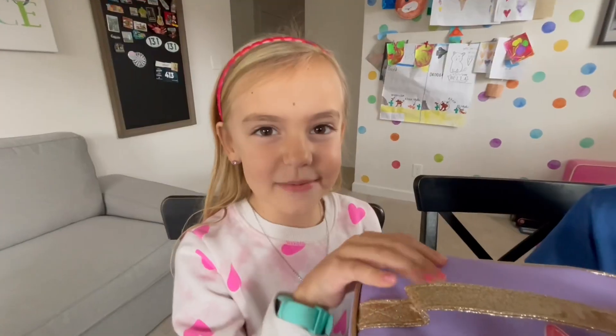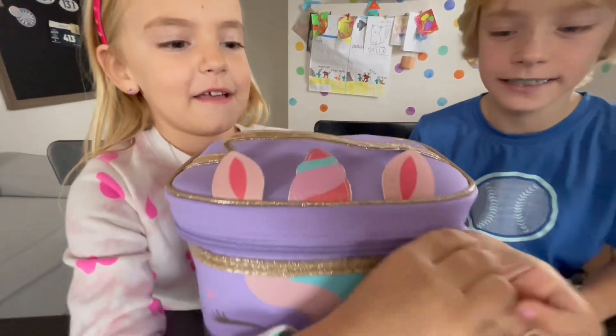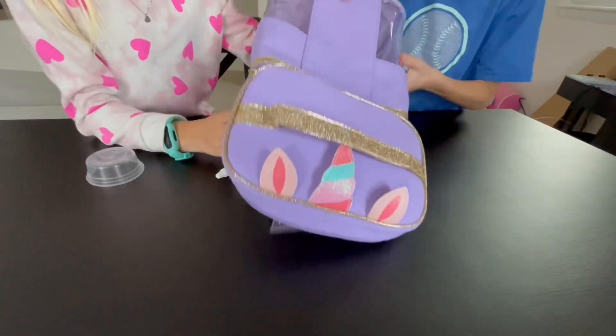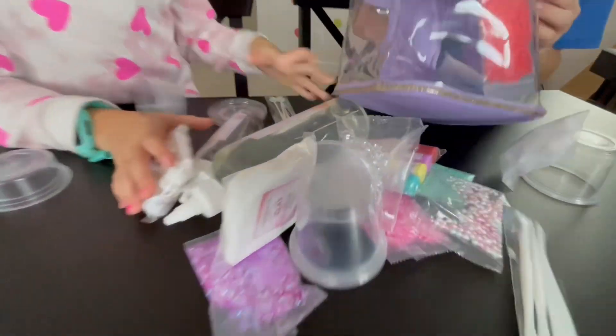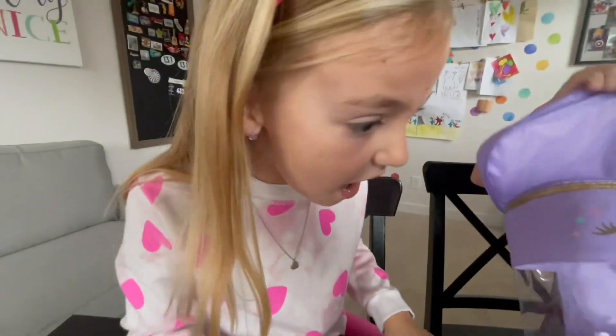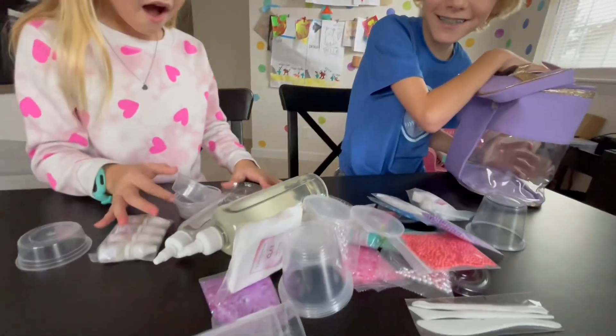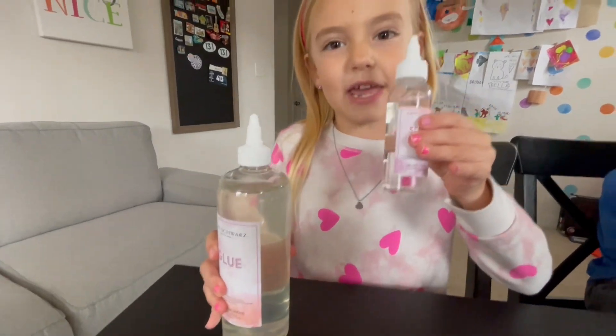Hi guys! Time to open it up! There's so much stuff inside! There's even more! Whoa! There's so much stuff! First we're going to make a starter slime and we're going to use glue and activator!